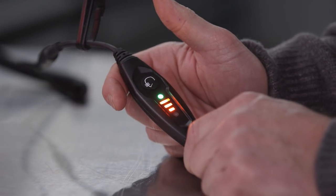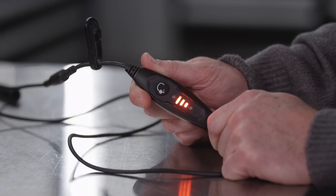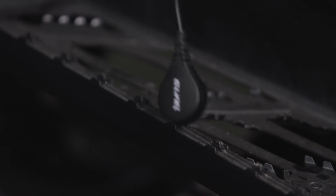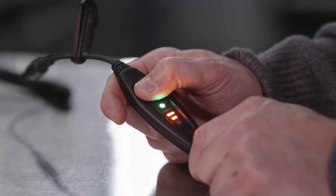A green light will be visible on the temperature control indicating a positive connection to your sled. A red light would indicate a short circuit between the controller and the helmet or the E-Link magnetic connector — for example, if the magnetic connector comes in contact with your sled's footrest. But don't worry, the controller includes a resettable fuse that protects from short circuits.